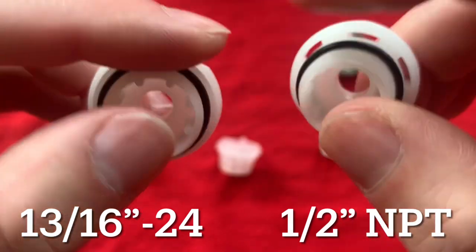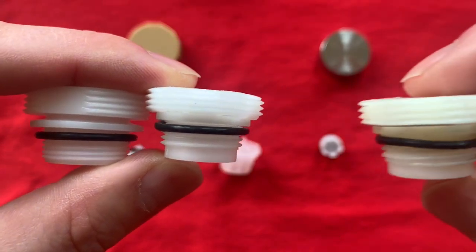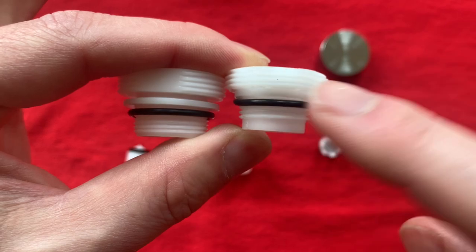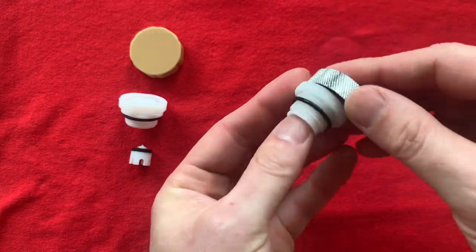The breakers from the hardware stores have 13/16ths 24 straight thread, and the one from Amazon has half-inch NPT thread. Comparing these to my breaker, the half-inch NPT thread from Amazon is the correct one for my specific faucet. So check your existing breaker and match it. I'll leave a link to all of these down in the video description.